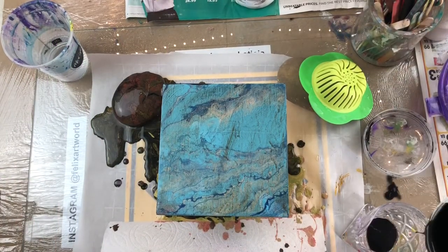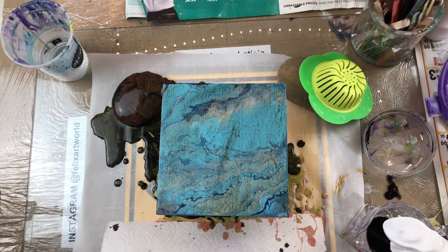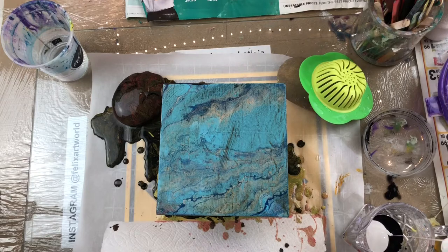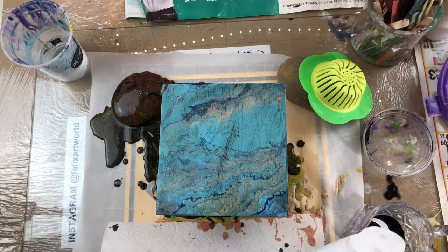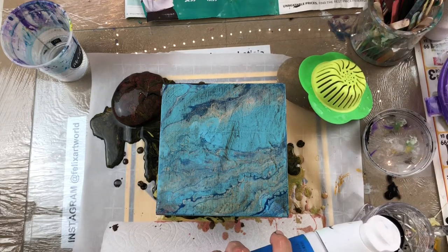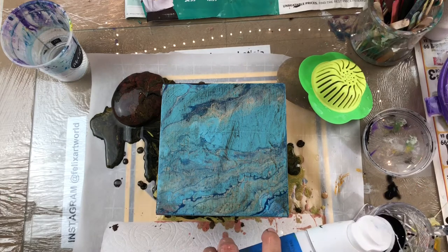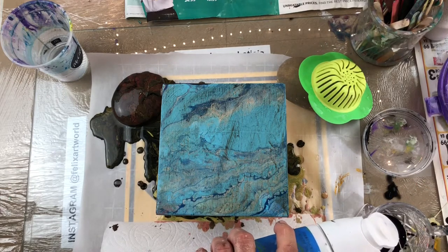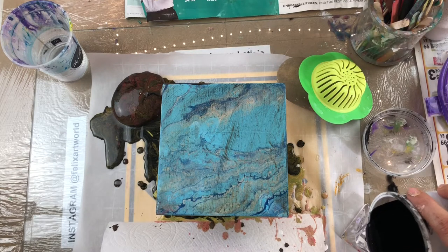Hi everyone, welcome back to Felix Art World. Here I am on my second attempt at this technique — the colander dirty pour. I did the first one and it was a disaster, it came out really muddy. So right now for this second one I'm just using two colors, white and black, and we're gonna see what happens. Let's see if it works out.